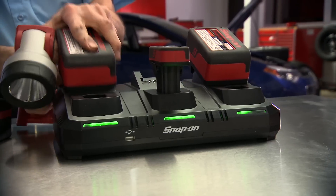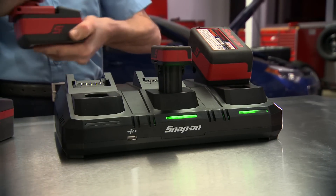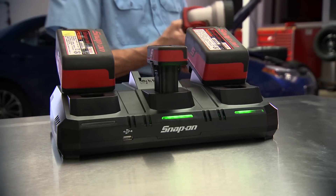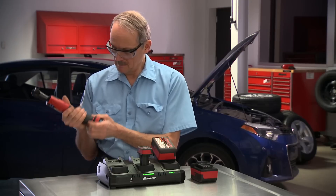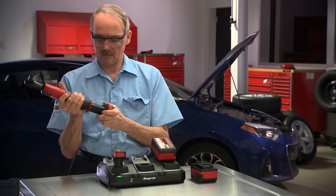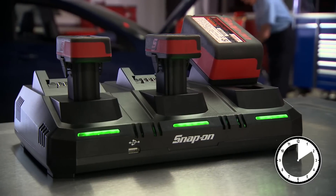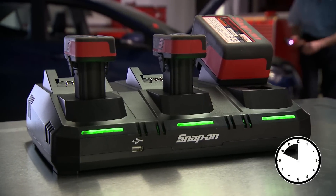The CTC123 is equipped to simultaneously charge three Snap-on 18-volt monster lithium batteries, three 14.4-volt micro lithium batteries, or any combination of the two. This means you can charge three batteries in less than an hour.